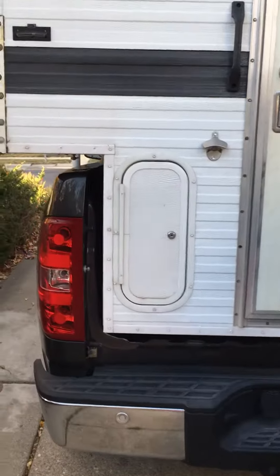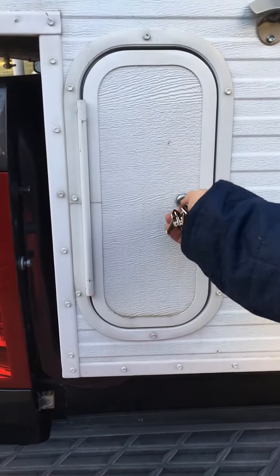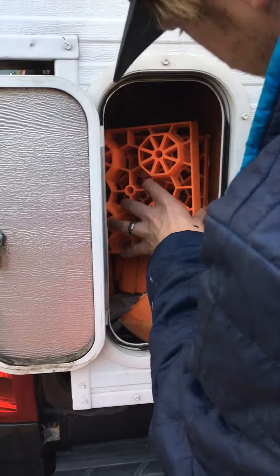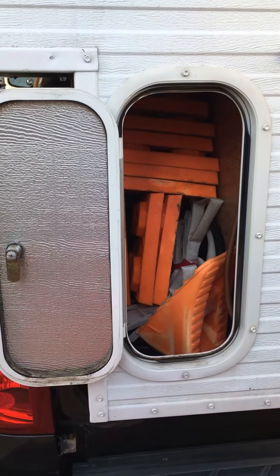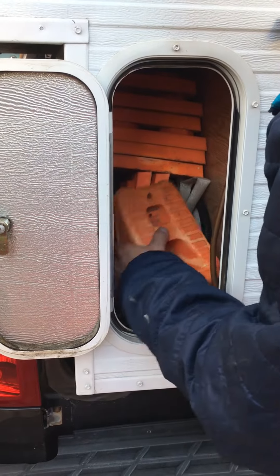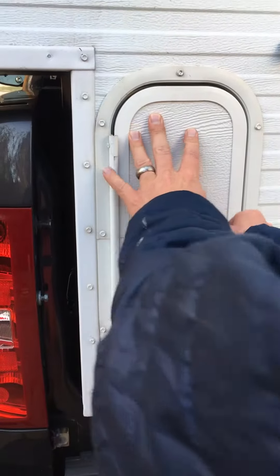Right here we've got additional storage, which you'll use this little guy for. This one keeps all of the stabilizers and everything for getting the vehicle to be level. We have a fresh water hose in here and some stoppers for the wheels. It's a pretty solid place to store stuff.